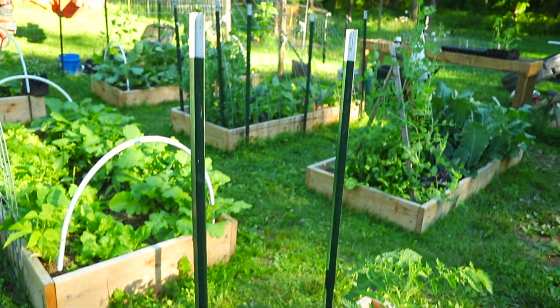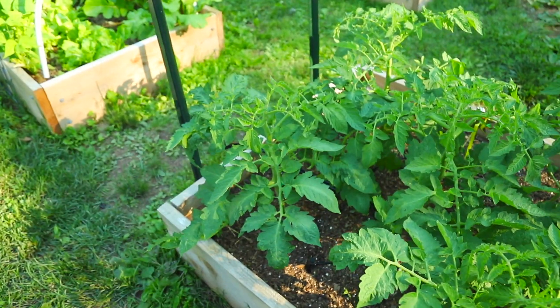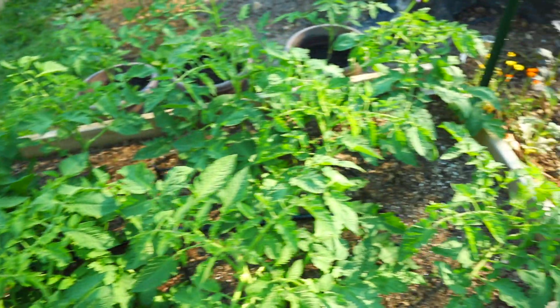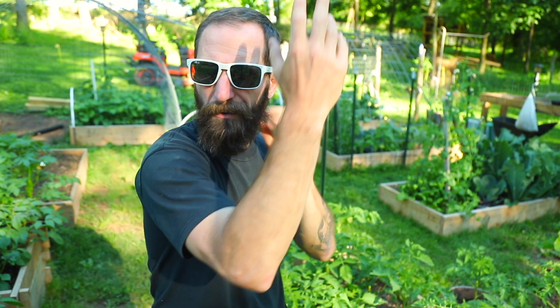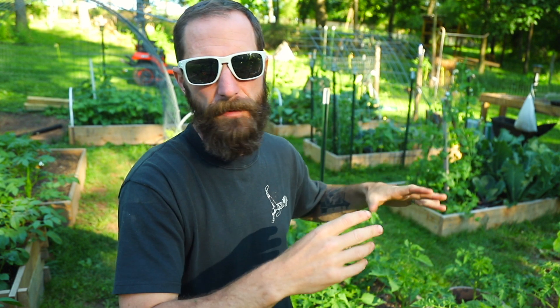If you remember a while back I said that we were going to trellis these with the Florida weave, the basket weave — it's got all kinds of names. All I know is it's not going to work for these tomatoes because they grow too tall. I could do it but it's not really the best method for tall indeterminate tomatoes, which apparently is what these are. Thanks Courtney. So what I'm going to do instead is put up two tall posts on either side and run cattle panel as far up as we can go. If I have two slices of cattle panel — they're four feet high — I should be able to get roughly an eight foot trellis out of that. Massive in my opinion, and boy do I wish we planned better.